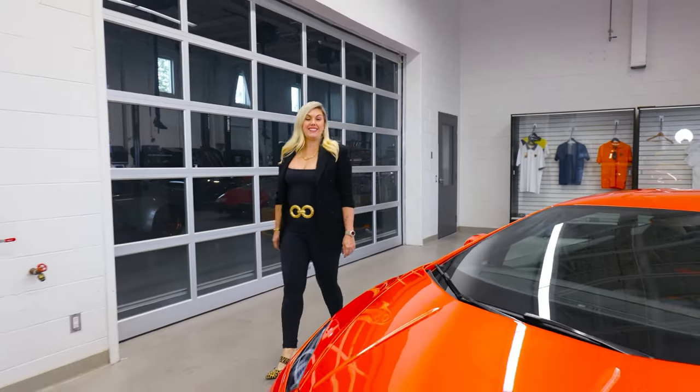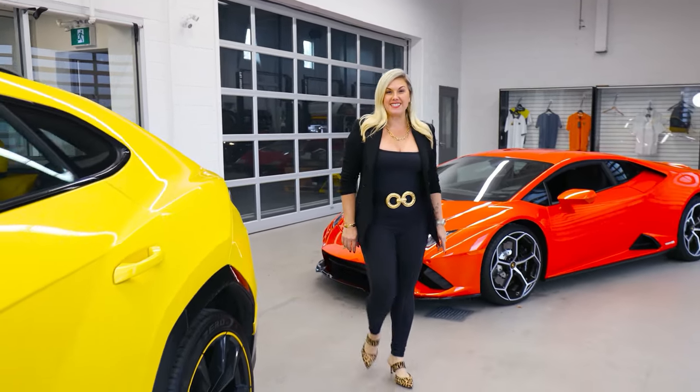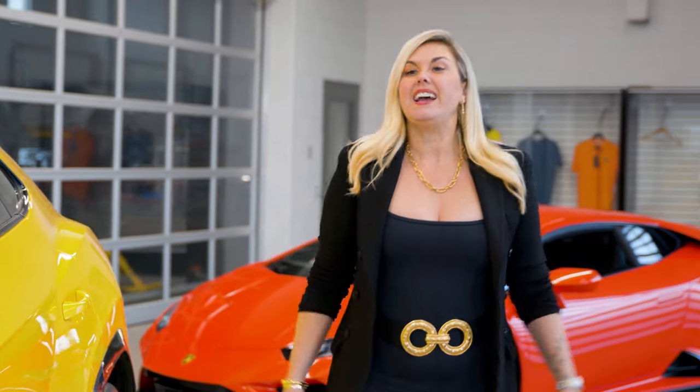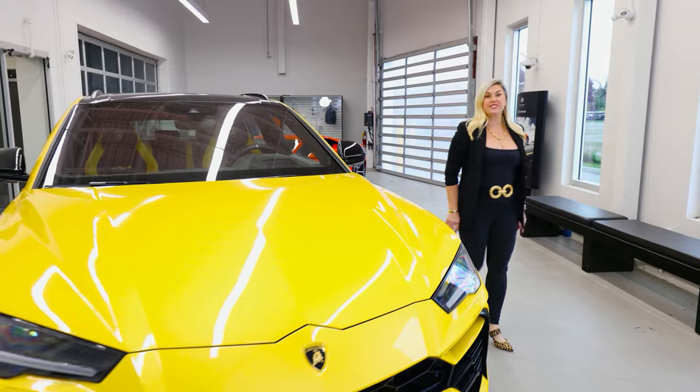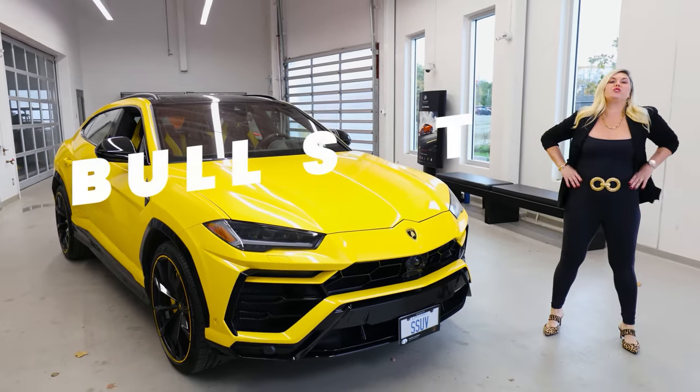Hi guys, so today I'll be teaching you all the Bullshift that I've learned over the last nine years selling Lamborghinis. We'll be talking about features, tech tips, and secrets that you can learn about your Bulls in mere minutes. This is Heather Ballantyne with Bullshift.